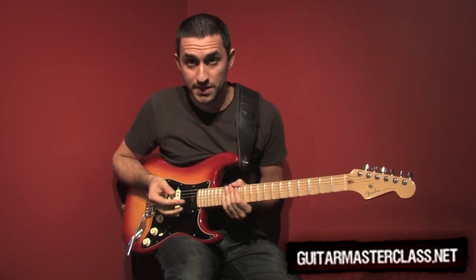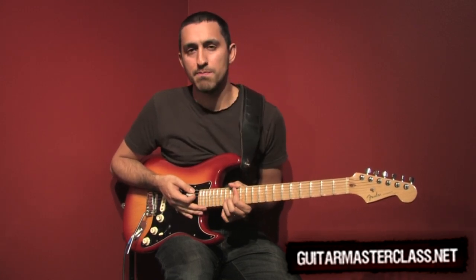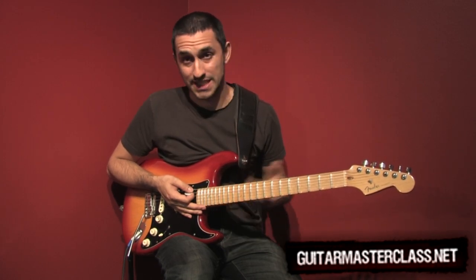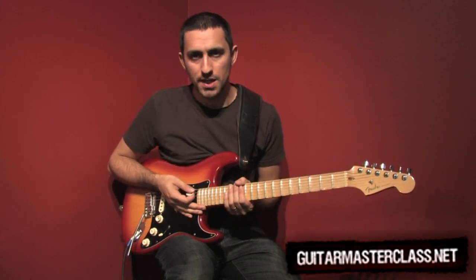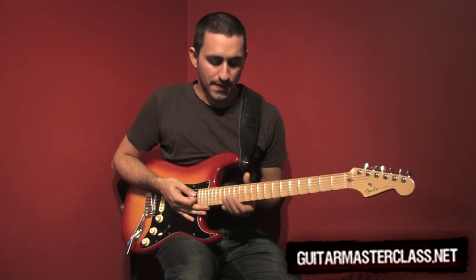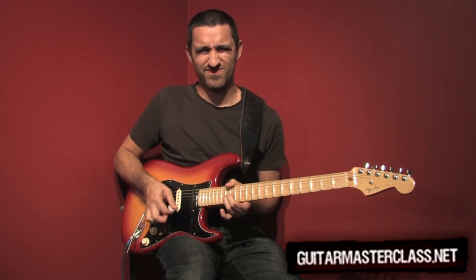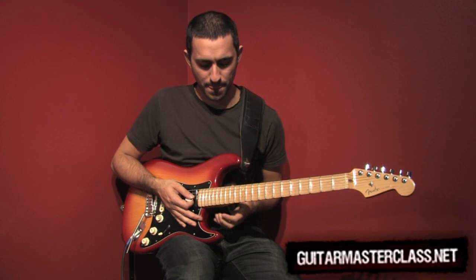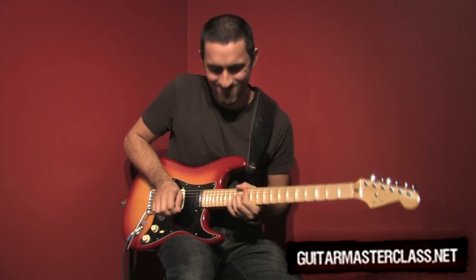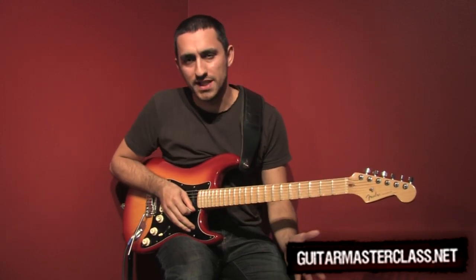If you are a more experienced player, you will find that this kind of grip also gives you better tone. Because you are damping all the strings except for the one you are playing, it means you can hit the strings much harder and from above — as opposed to just having this kind of grip. And that is what makes the difference.